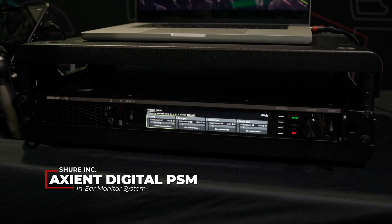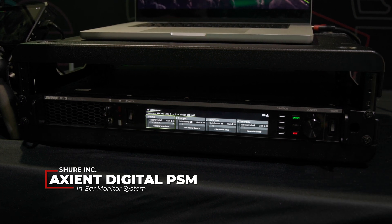It's the Axient Digital PSM. From what Ben has told me, this unit is somewhat of a Swiss Army Knife IEM system. It can do narrowband, it can do wideband, it does analog, digital, and a whole host of other features that Ben is going to tell us about.